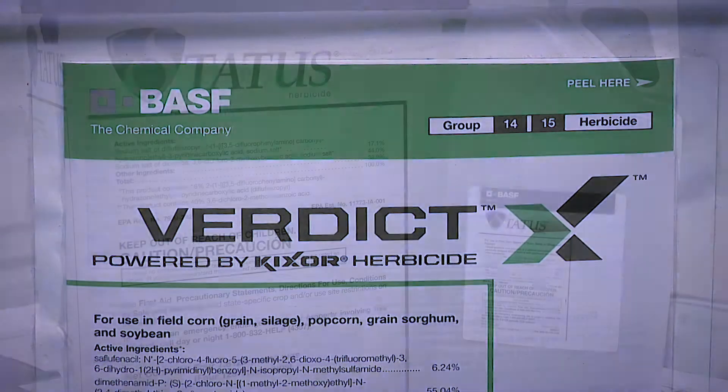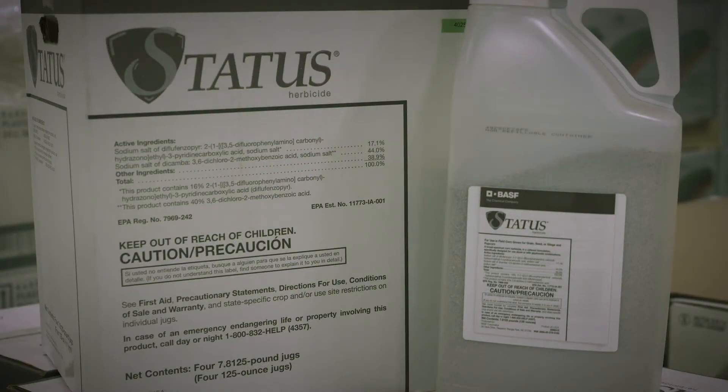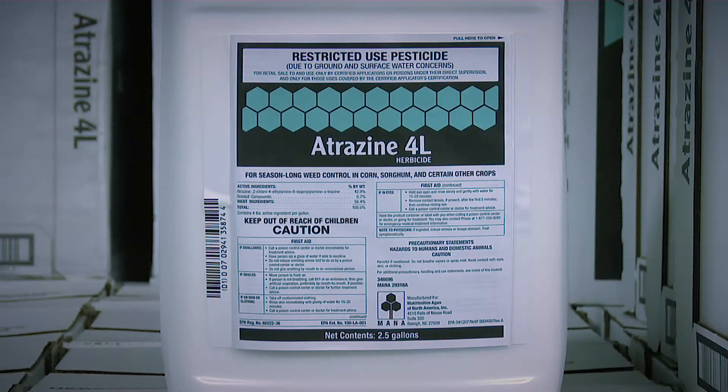Let's talk about how to control Hemp Sesbania. We'll start in corn. This really isn't that difficult a weed to get under control as long as you get two shots on it. Verdict is going to be the best thing pre-emerge. We really like the HPPDs post, but Status would work fine too, especially if you threw just a little bit of atrazine with it.